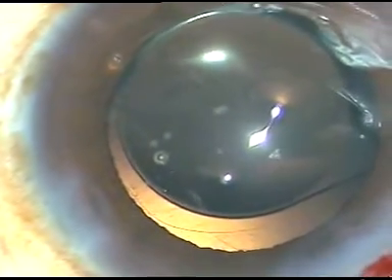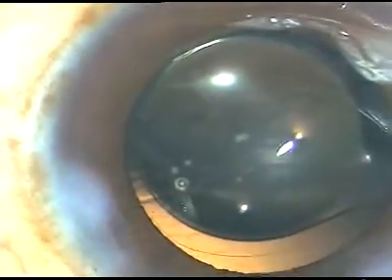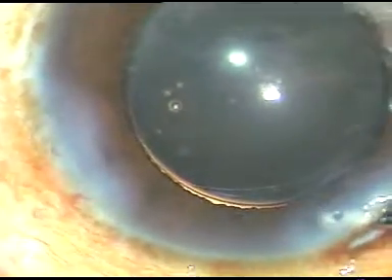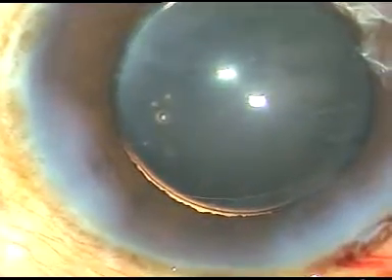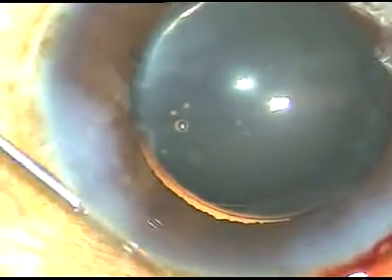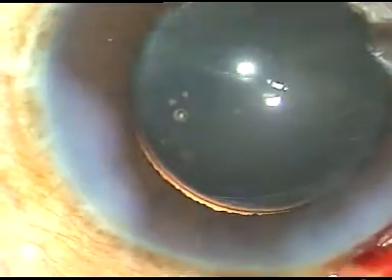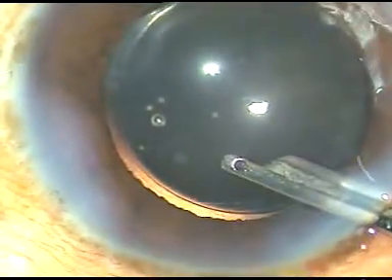Moxifloxacin is injected into the anterior chamber. Hydration of the side ports is done to make these wounds watertight. A final wash is given with BSS and the anterior chamber is formed. We must check whether the wounds are watertight or not. I found there is some leakage through the left side port, so I hydrate it again. As I hydrate, some fluid goes into the anterior chamber, so I wash the anterior chamber again. This is the final lavage of the anterior chamber.